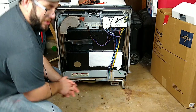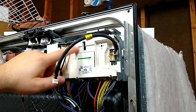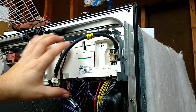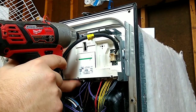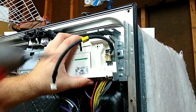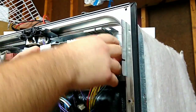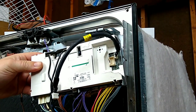This is your control board, and it's held on by a little clip with grooves. You pull it and slide it to the left to pull it out. And here's the control board.